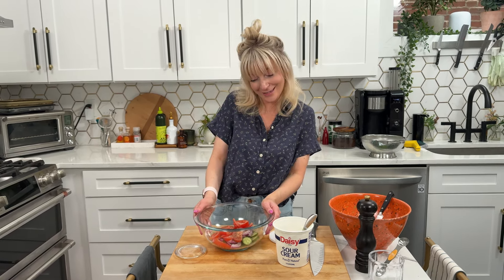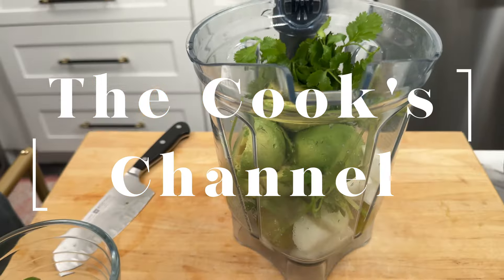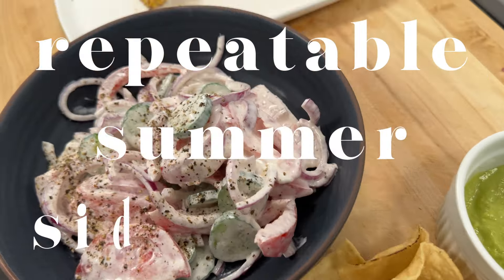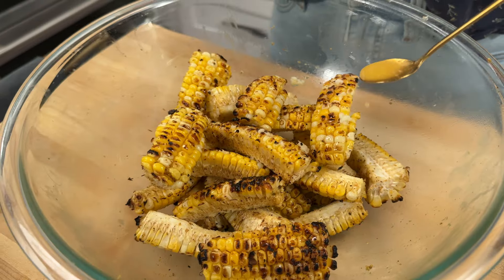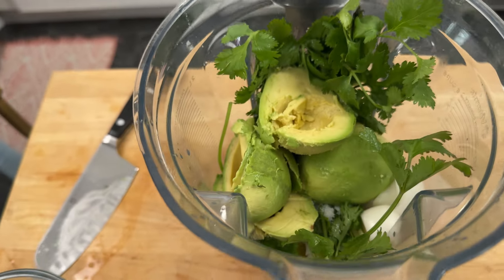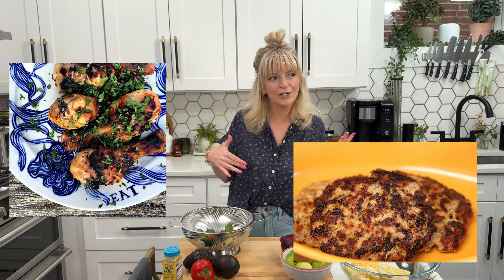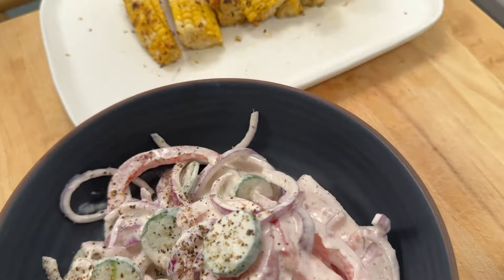I have three delicious side dishes for you that you are going to be serving all summer long alongside your meals: my buttery grilled corn ribs, a salsa verde guacamole that you will not want to share with anybody, and my grandma's sour cream salad. When I'm cooking in the summer I'm doing things so simply and I'm almost always grilling, then I forget what to serve as a side dish. These sides are solving that issue.